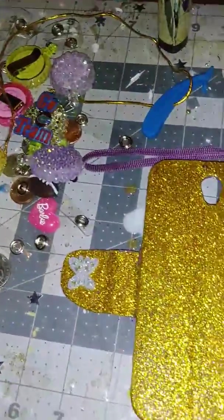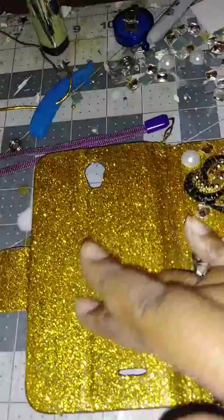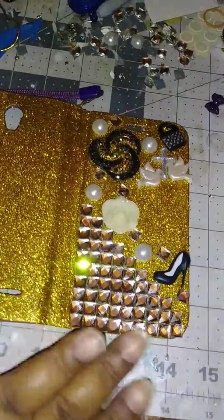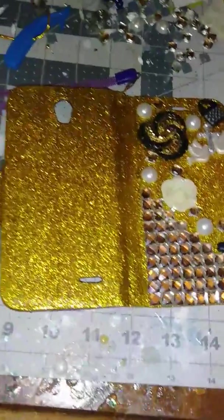...and then I did the Mod Podge overlay so you won't see any glitter on your hand once you touch it. This is what I did for my mom. Excuse my work area, it's such a mess — I gotta get me another mat.